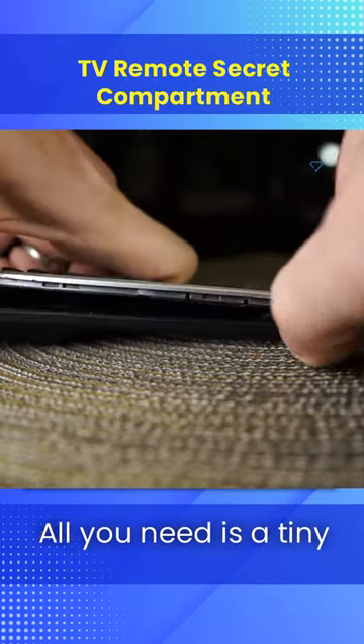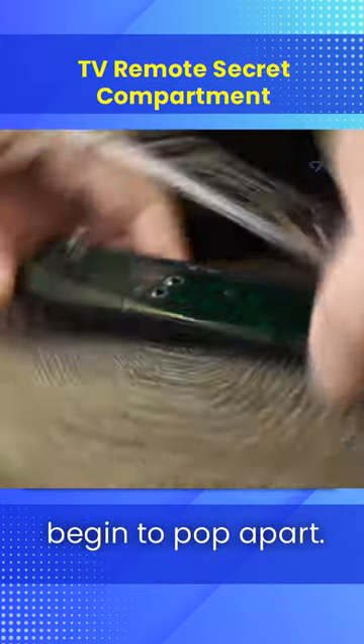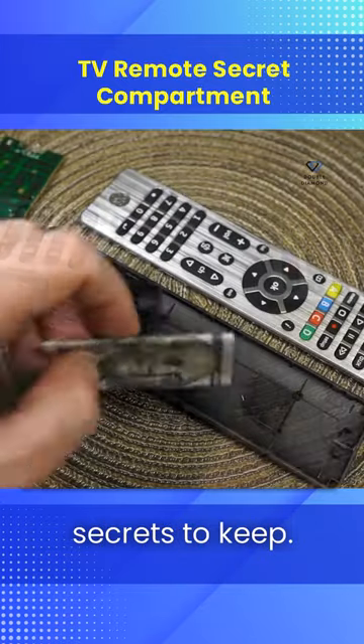Everyday TV remote. All you need is a tiny flat head screwdriver to pop open the casing. Just carefully work your way around the seam until the two pieces begin to pop apart. Once you're inside, go ahead and remove the circuit board to find a nice empty space just begging for some secrets to keep.